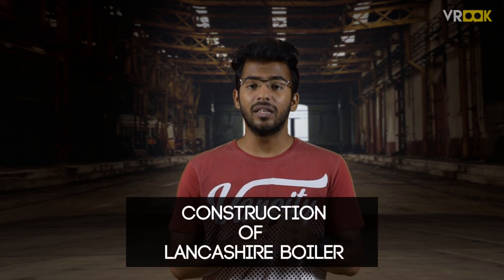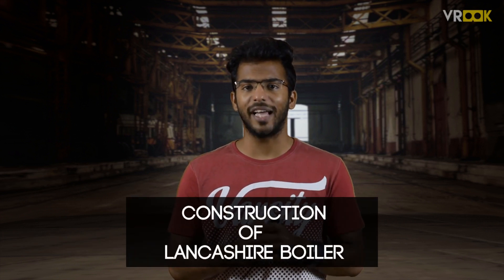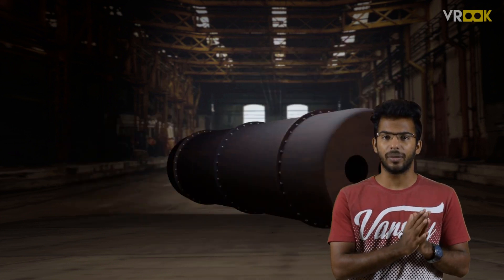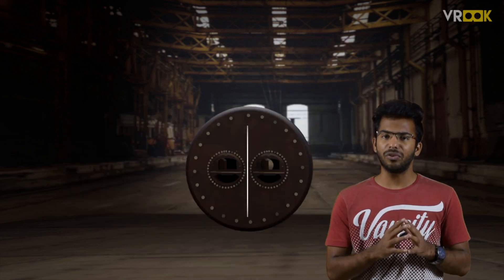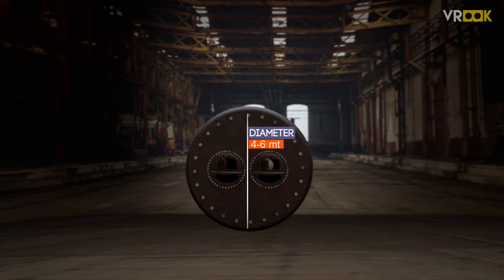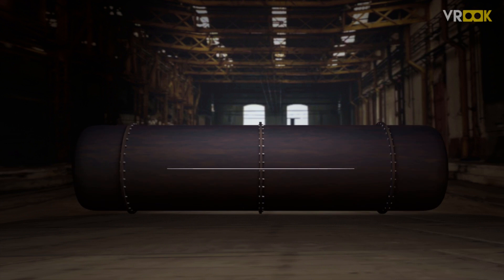Now let us see the construction of this iconic boiler. The first part is the water drum. The diameter of the drum is about 4 to 6 meters and the length is around 9 to 10 meters.